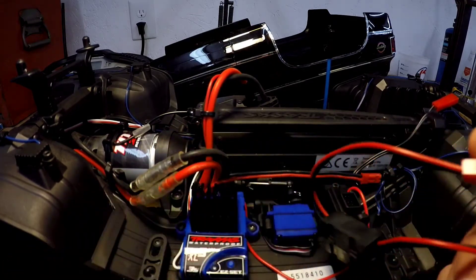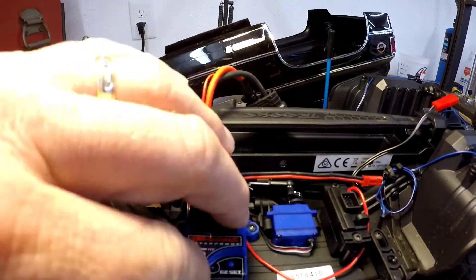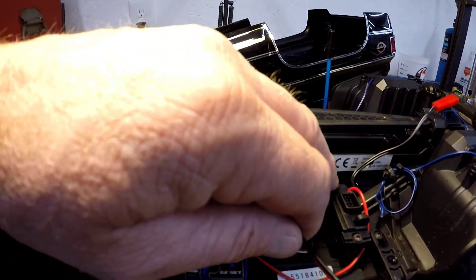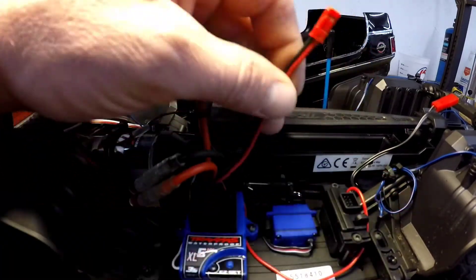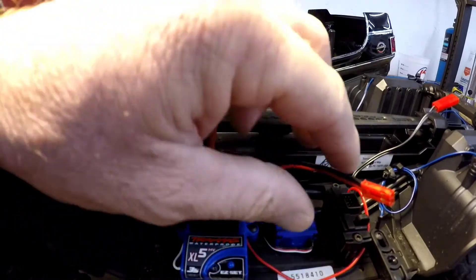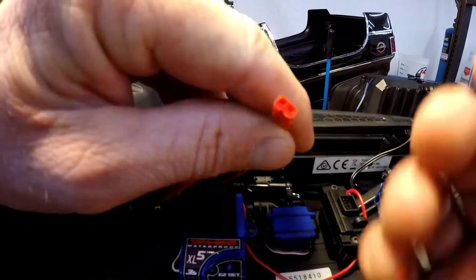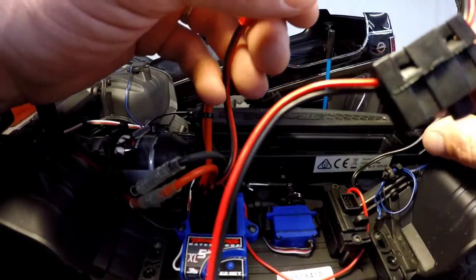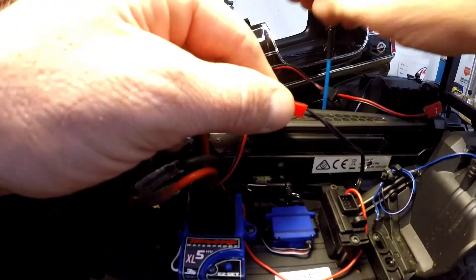The female connector on one side is exactly what we need to plug into the power supply. Our light power supply, the 8028, receives its power from the ESC, and it will utilize this connection coming out of your ESC. It plugs right into the female connector of the on/off switch — pretty simple. Here is the lead going into the light power supply right here.